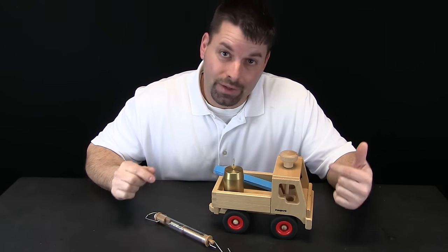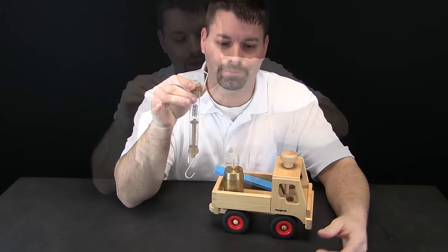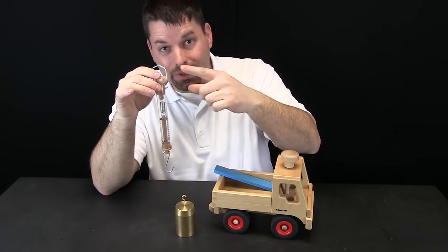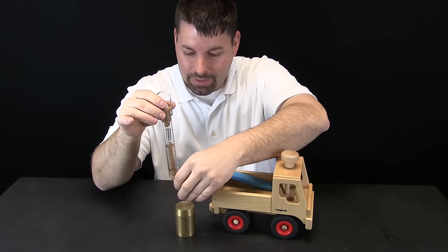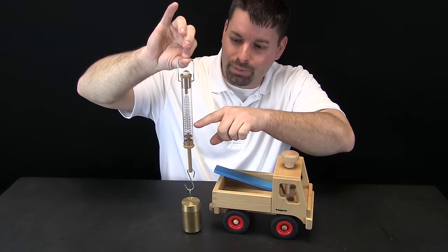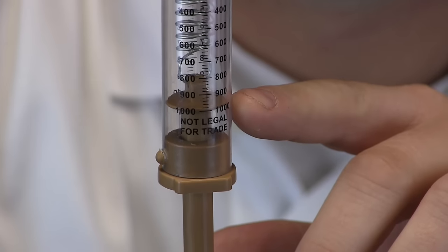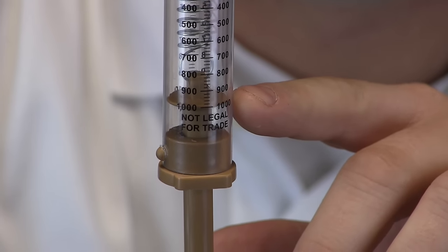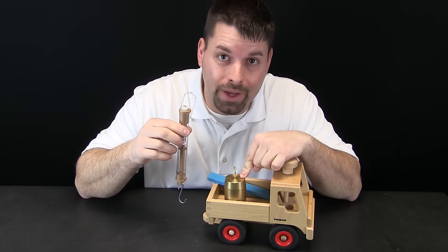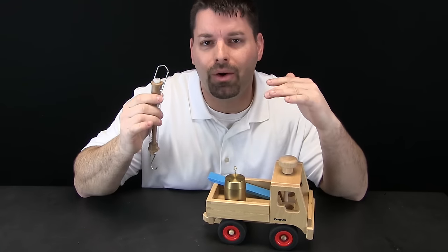To show you that simple machines really do make our work easier, we are going to use the spring scale. Watch what happens when I take this thousand gram weight and lift it with the spring scale. I attach the spring scale, I lift up, and you can see the spring stretch all the way down to a thousand grams. So it takes a thousand grams to lift this weight into the back of the truck, but we can use a simple machine to make that work easier.